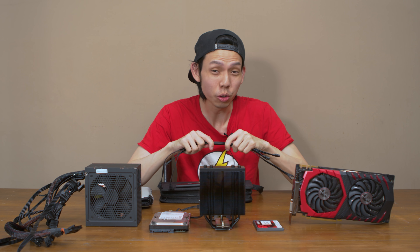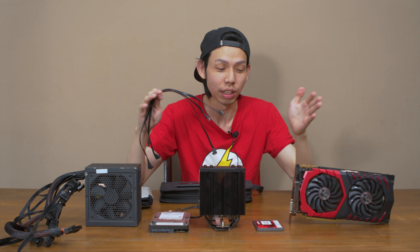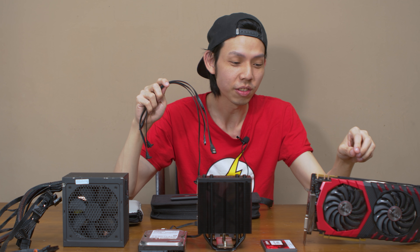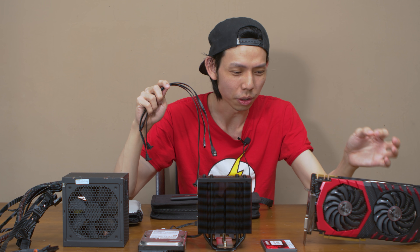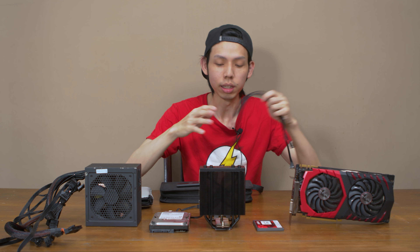The cleaning process took about 3 hours just for these 4 parts. The bulk of the time was the GPU because there are a lot of small components — taking the dust out of small corners was time consuming, especially the fans. Dismantling and reassembling it took a lot of time. So what we are upgrading for you, Chris, is a new motherboard — the Gigabyte B560M DS3H.